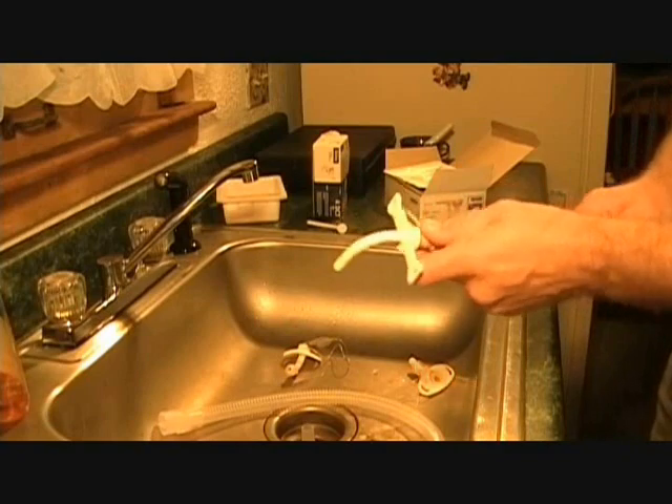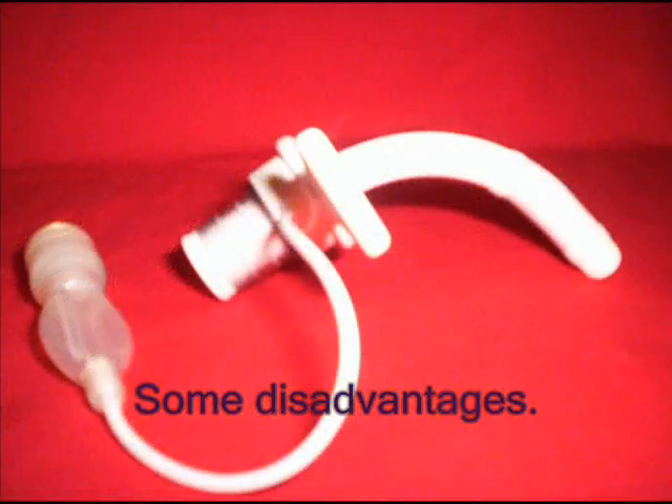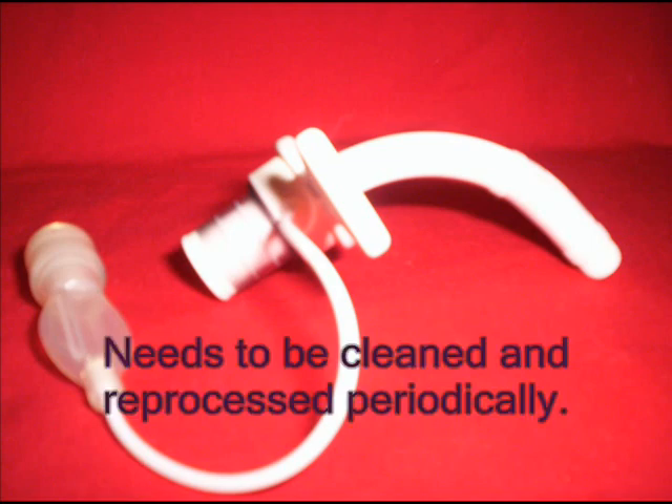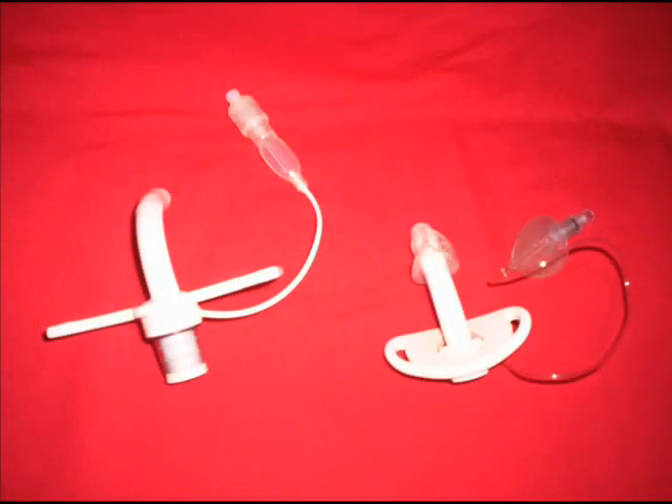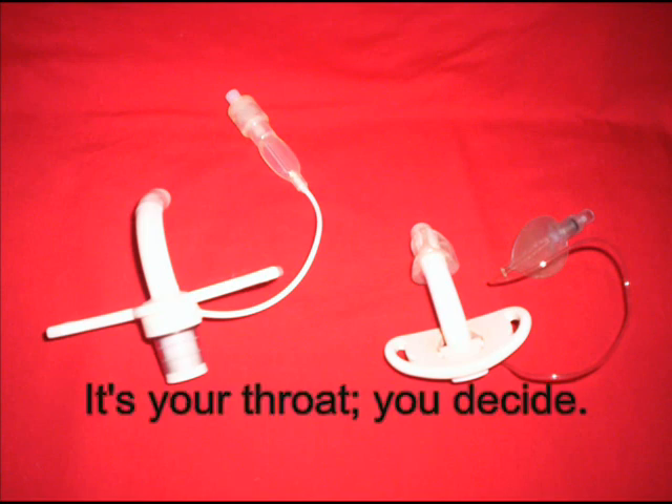That rubber can spring leaks, which is one of the disadvantages of that type of tube. Another disadvantage of the tight-to-shaft cuff — the high pressure cuff — is that it has no disposable inner cannula and must be cleaned every day. Hospitals don't like that because it's labor intensive, but I'll show you on the next blog that it takes only six minutes to clean and reprocess according to the manufacturer's instructions. So it's your throat — you decide.